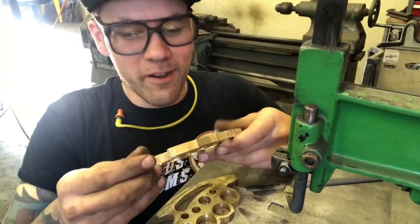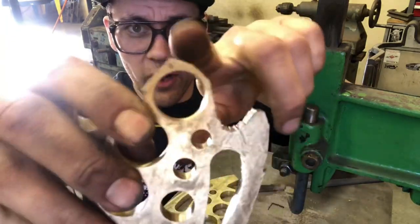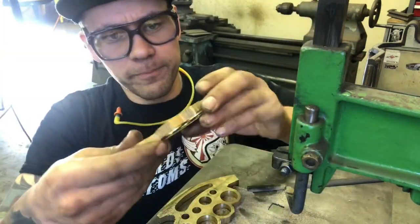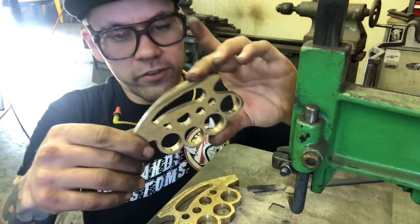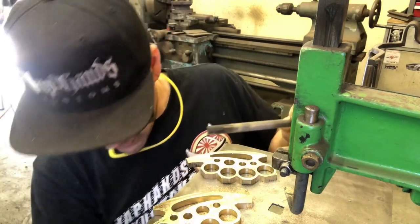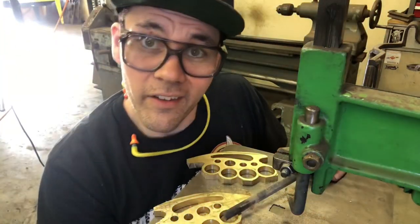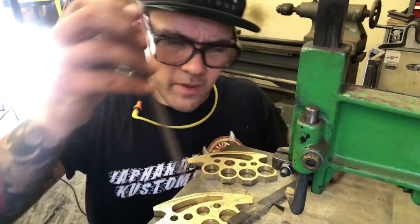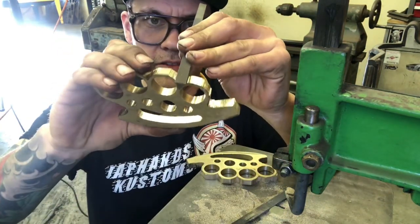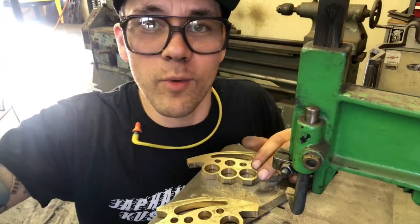These things just came off the bandsaw - carved them as close as I could. They're all choppy with sharp edges, but I removed all the material I wanted to before it goes onto the die filer. I'm going to use some different files to get into the corners - probably a triangle file to get right into those spots, and an assortment of rounded and flat files.